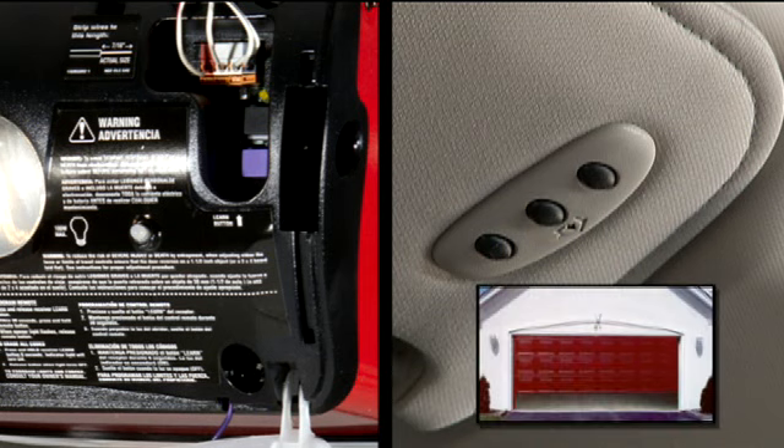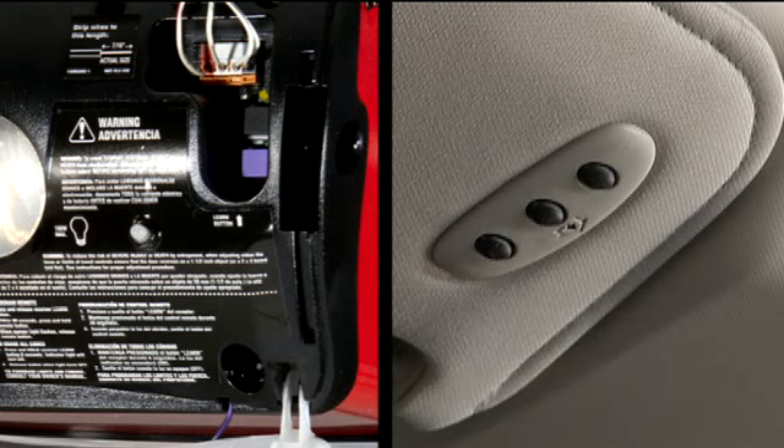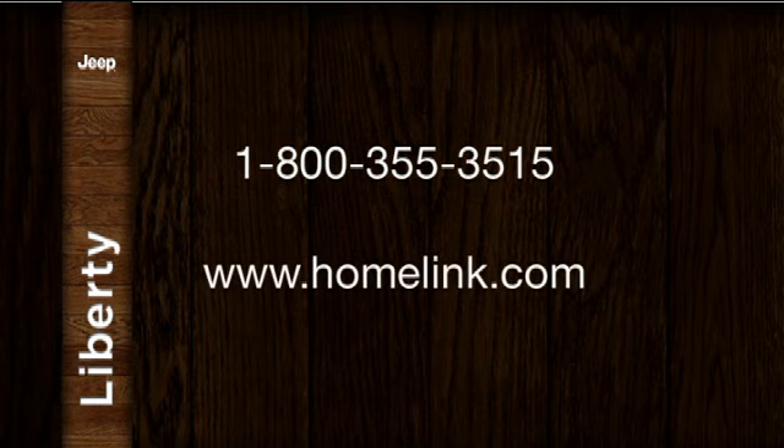If the opener is plugged in and activates, programming is complete. If the device does not activate, press the button a third time for two seconds to complete the training. If you have any problems or require assistance, please call toll-free 1-800-355-3515 or visit www.homelink.com for information or assistance.